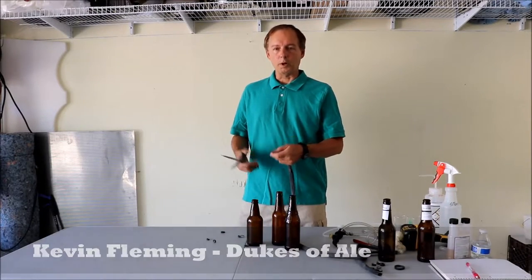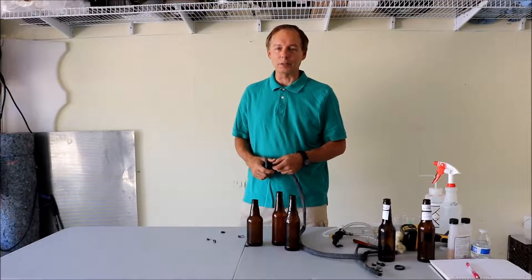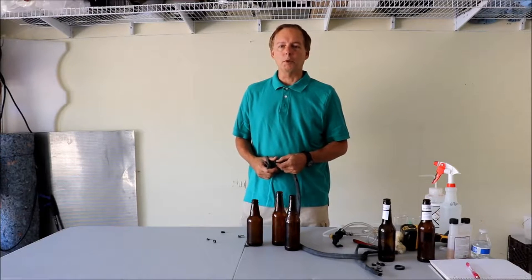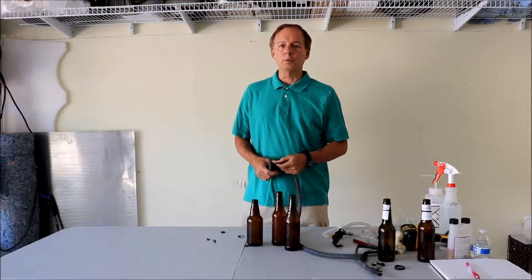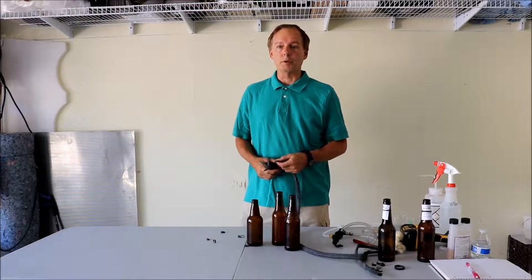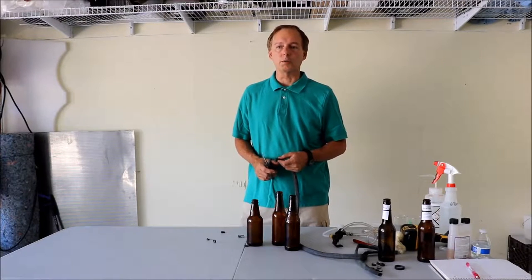I'm getting ready to enter some beers in one of our competitions. For me, winning a medal is the second most important thing. The real important thing is getting really good feedback from very seasoned judges who are experts in their field — experts in brewing as well as picking out flaws and good things in the beers.